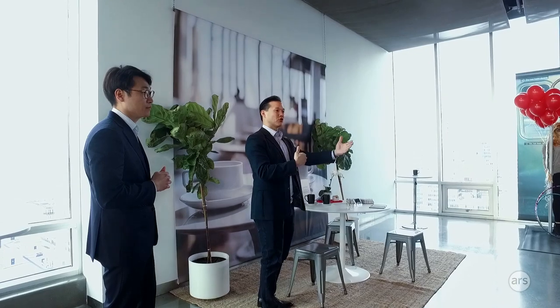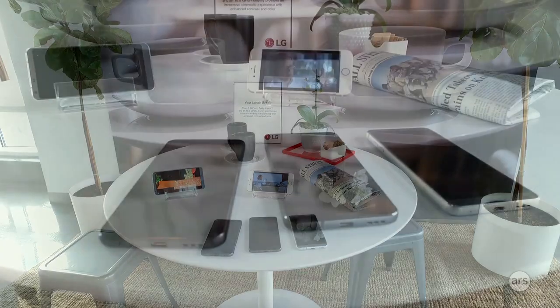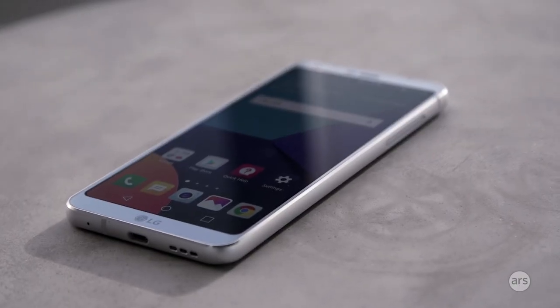Hey everybody, Ron Amadio here from Ars Technica, and we are looking at LG's latest flagship. This is the LG G6, which is going to be announced at Mobile World Congress.